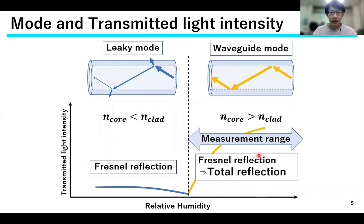We have been using the waveguide mode for our measurements because of its large rate of change. In leaky mode, the rate of change was small and measurement from low humidity was not possible.